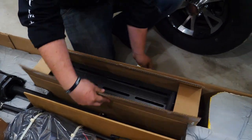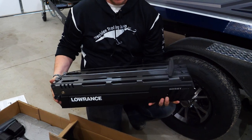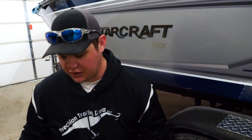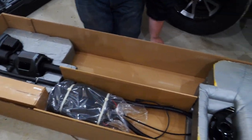This box right here is going to have the scissor bracket — the actual main scissor housing bracket of the Ghost electric motor. This is one of the two main pieces of the electric motor. We'll take this out, set it down, and pull this box out of here.